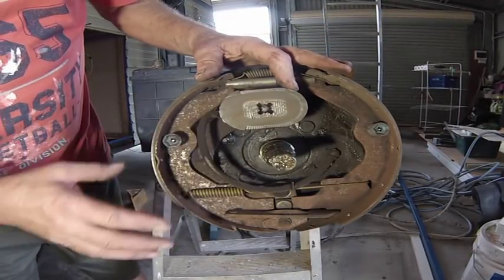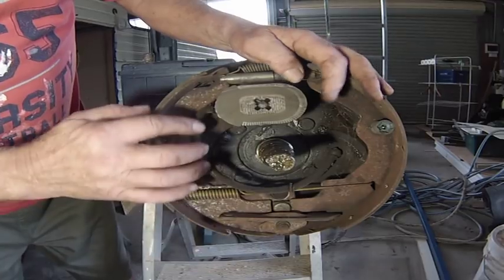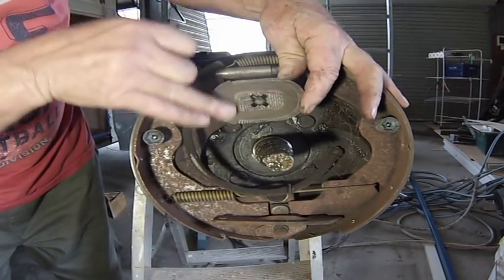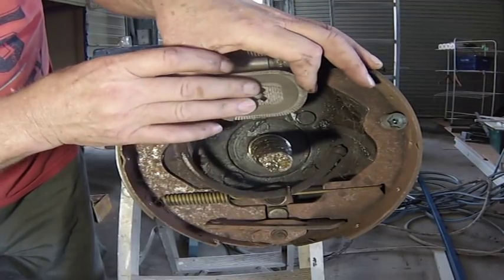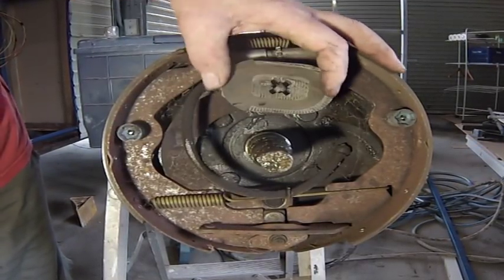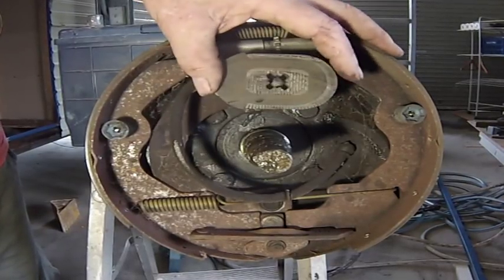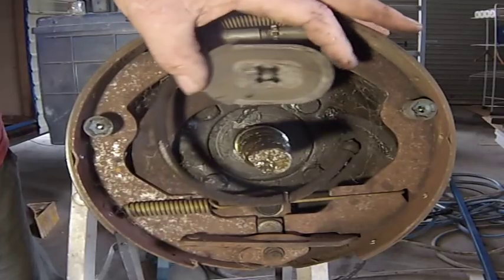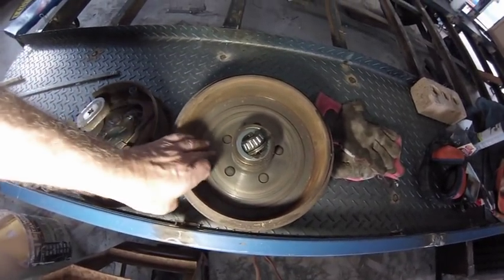I've seen electric brakes before and I'm interested to see how they work. Electricity comes in here and this is an electromagnet. When the power from the braking circuit is applied, this becomes a magnet and it wants to grab the drum which is revolving, so the magnetic force causes it to grab onto the drum, follow it, and pull the brakes on. It's not a simple idea but one that works — virtually, other than that electromagnet, there are no parts in this to wear out, no wheel cylinders to leak or anything like that. You've just got the normal adjuster threaded screw — very simple. Looking at the drum you can see where that magnet's been grabbing it and has polished the drum.